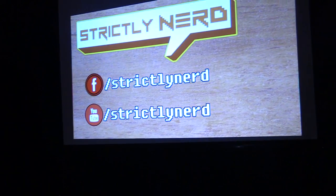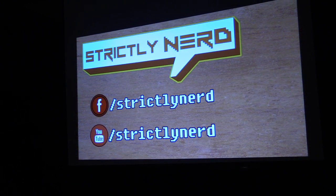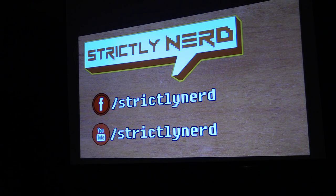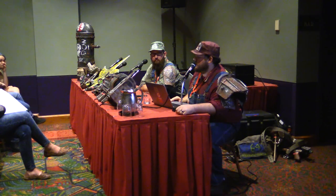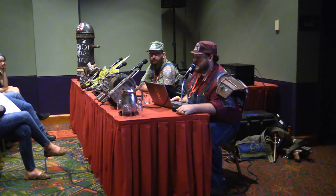Brian and I run a YouTube channel called Strictly Nerd, where we post all kinds of nerdy things. One of the things I do on that channel is a show called Fabricate, where I show you pretty much what I'm going to be showing you now. This actual panel is going to be posted on our YouTube channel, so you can follow us on Facebook or YouTube — Strictly Nerds. I'm also an artist — I drew that. I'm adorable.